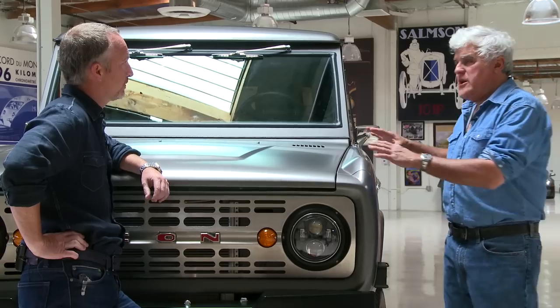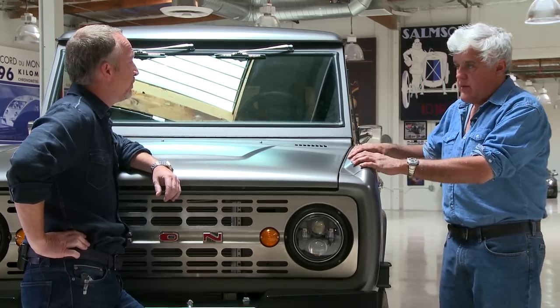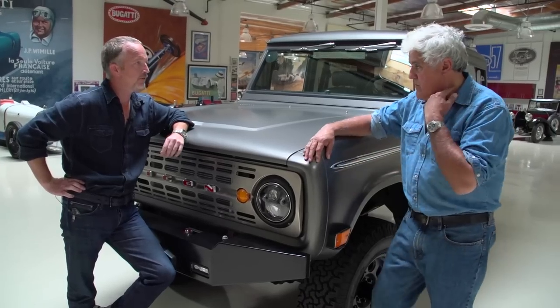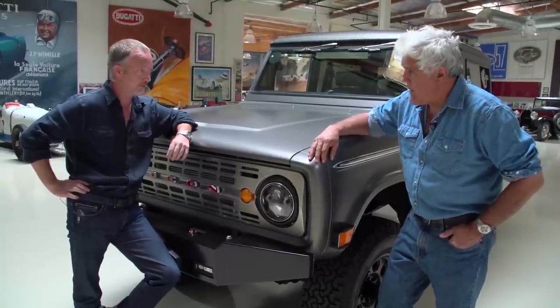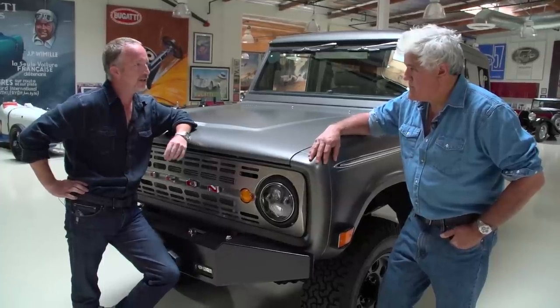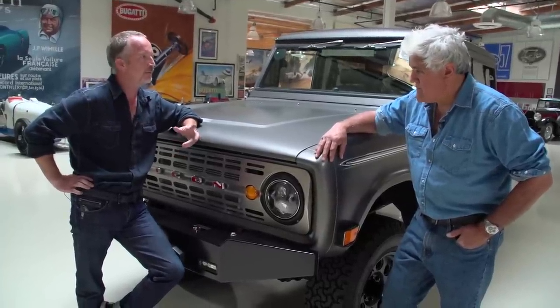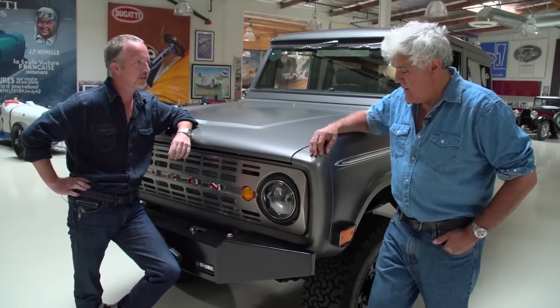We kind of mix it up a bit. Is this a totally new body? No, it's still the original sheet metal, 100%. Basically what I do is scour the nation to find rust-free, uncut fender original Broncos — which is a story in and of itself. And then we take it apart and re-envision it, evolving it with modern powertrain, suspension, brakes, ergonomics, and all that fun stuff.